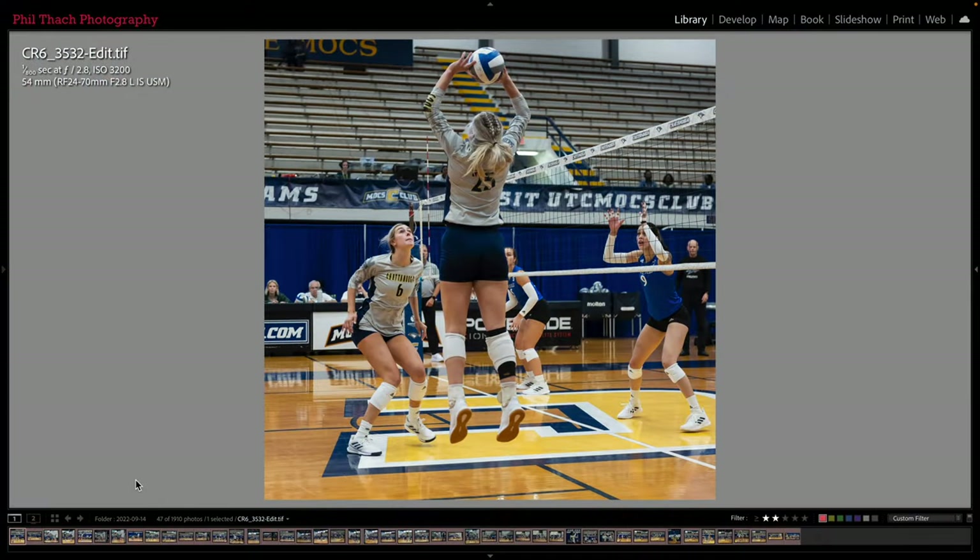Here are all the volleyball pictures. I thought it was really difficult to do volleyball because a lot of times there is too much traffic and it's hard to get a clear shot of where the action is. But on this shot I was able to get a clear shot of number 25 as she is setting the ball, using the 24-70mm at 54mm, 1/800th of a second, wide open at f2.8, and the ISO is 3200. You can see all of those settings up in the top left.